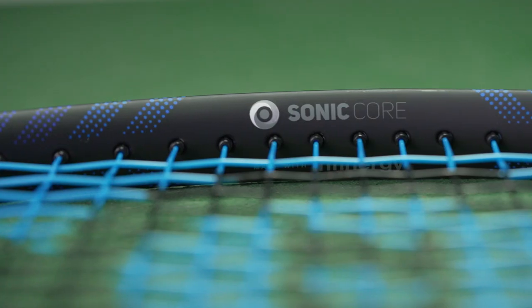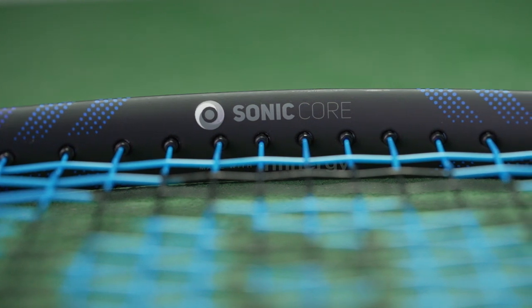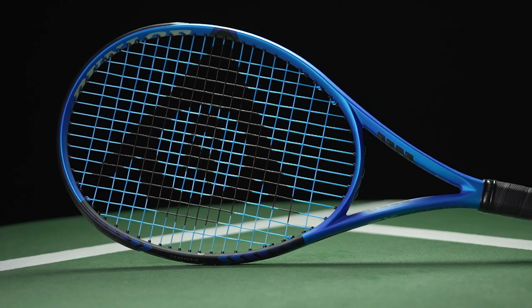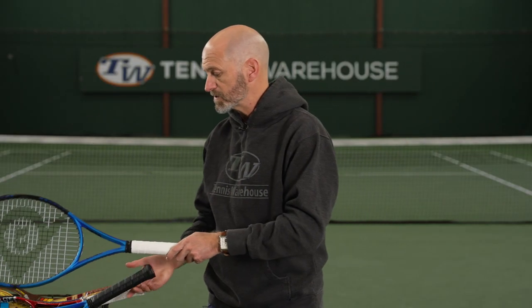The feel is a tad muted compared to the outgoing model, but very comfortable, very plush, very soft feeling. I'm a big fan of it and I've been enjoying this one during play testing. So that's the Tour model, and then this is the regular 500.